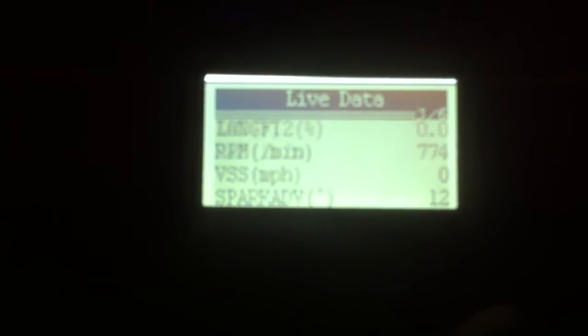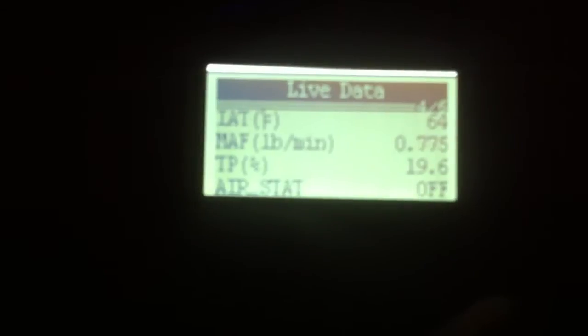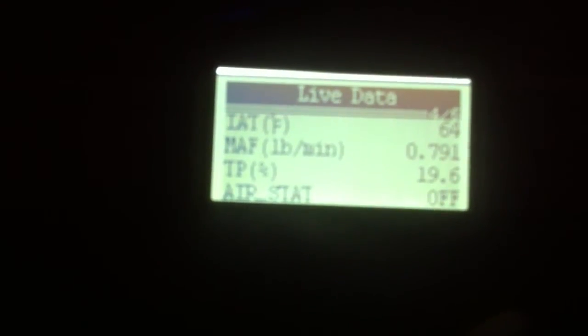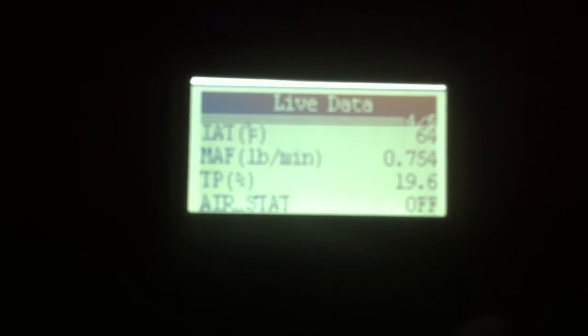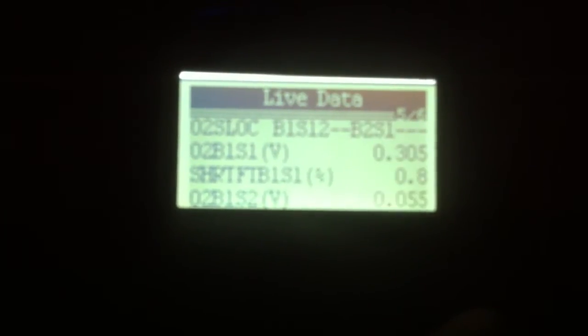Advance: 12 degrees. Intake air temp: 64 degrees — I don't think that's that hot because it's hot out of my hood. I don't think it's actually 64 degrees outside; it's pulling a lot of air around the engine end. MAP reading, throttle position, 2 voltage.